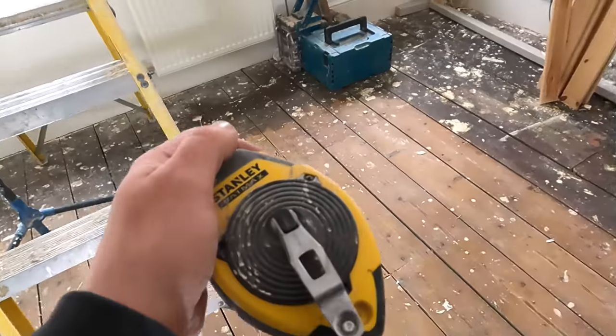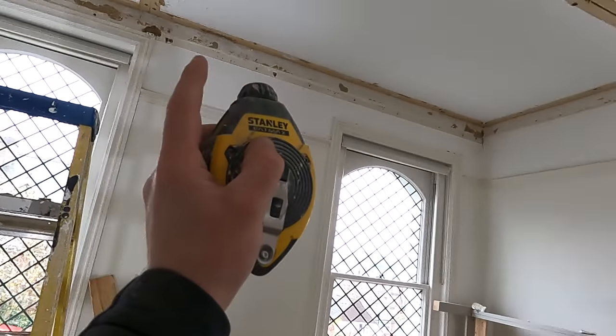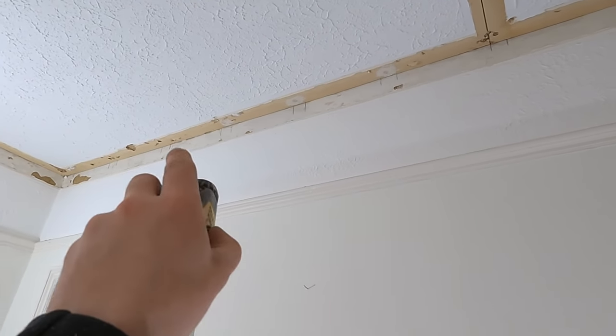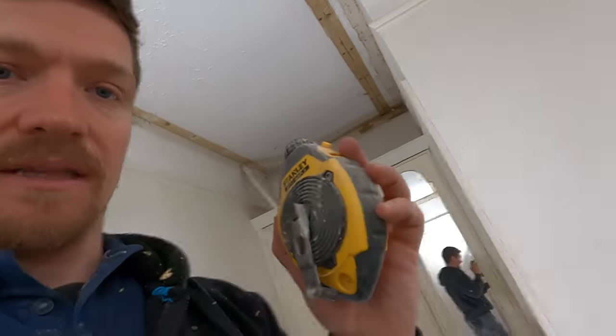Now we need to mark on the ceiling. A quick way of doing it is with a string line — fix it on one end of the ceiling, click it onto the fixing, move across to where the other joist is, and then pin the line. This gives us a clear distinction on where the joists are sitting. This is very important — you need to know exactly where to screw, fix, and cut. I highly recommend one of these when boarding ceilings: a standard chalk line. They're very resilient and they last.